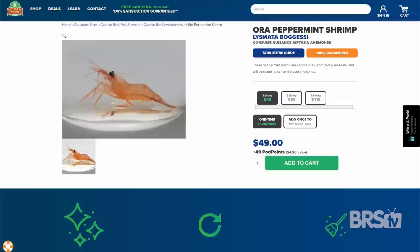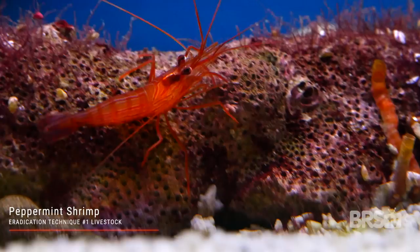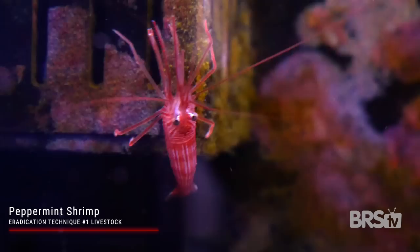You could first try peppermint shrimp. They're super inexpensive and really easy to find, and they're captive bred a lot of the time. Sometimes they will eat the aptasia, but other times you will find them eating your frog spawn, your hammers, and your torch corals, which is less than ideal. If you do want to try a peppermint shrimp, be sure to keep your eye on it.